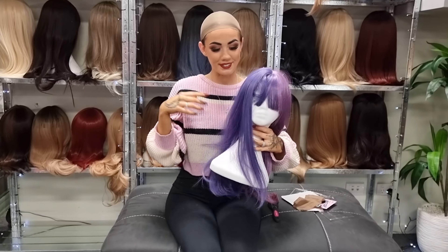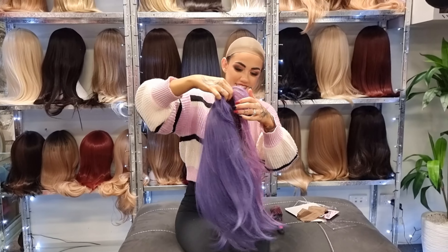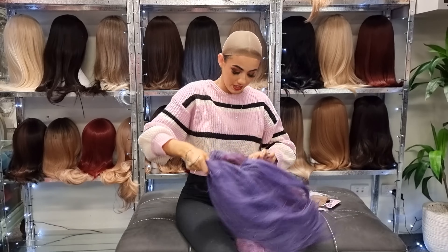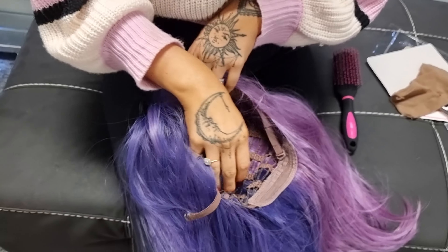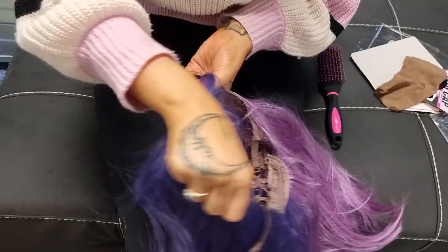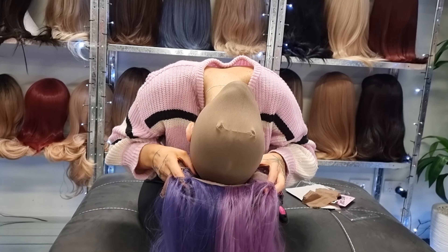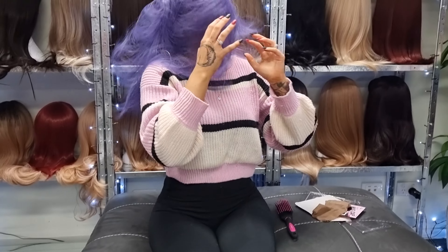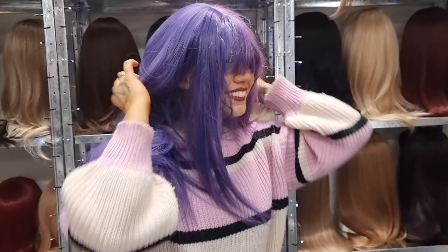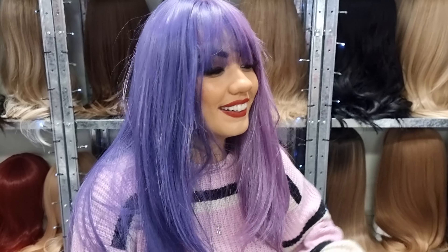It's got bangs again as well — this is so cool to try out! The clips are there for when you're actually wearing the wig out and you need to hold it in place, but I'm not too worried about that today because it's just for a try-on. Oh my god — now I've got purple hair! Isn't that wicked?